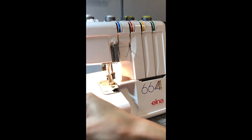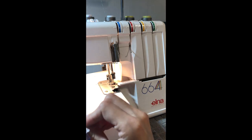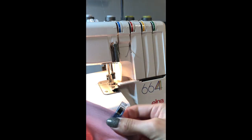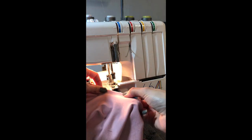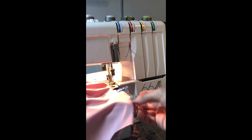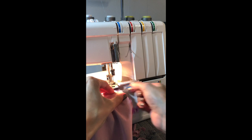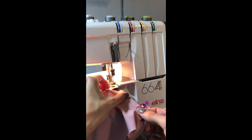Now you've got your neckband pinned to your front and now we're going to serge all around the neckband. I like to start with the back — it doesn't really matter where you start because you'll be serging in a whole circle. Just get it under your foot, and you're going to take off one clip at a time as you serge and stretch between.